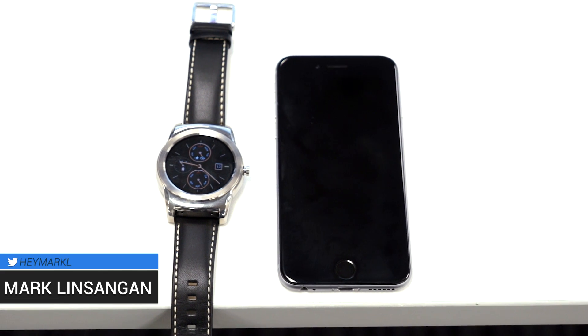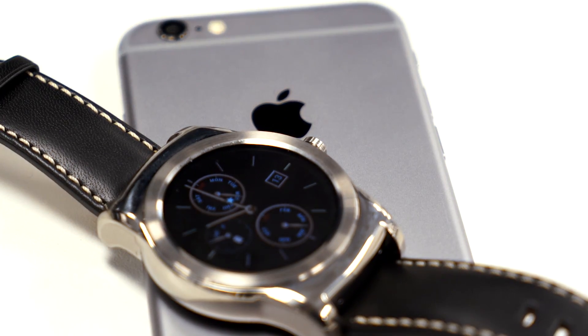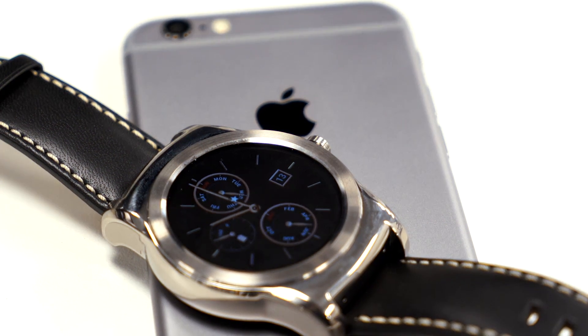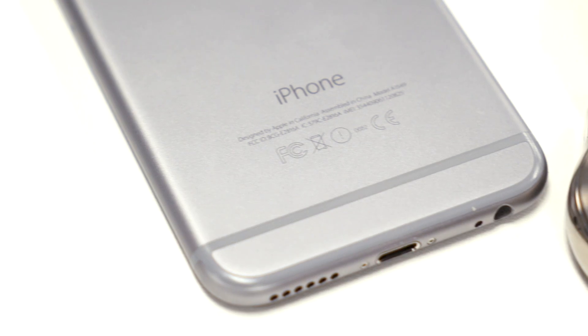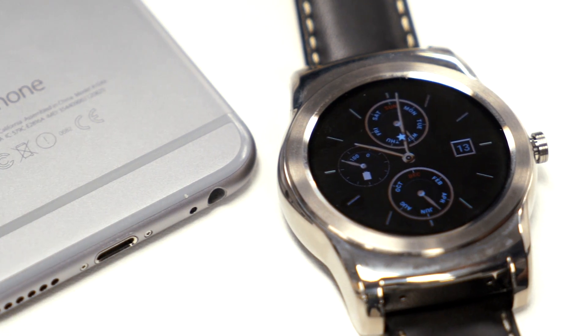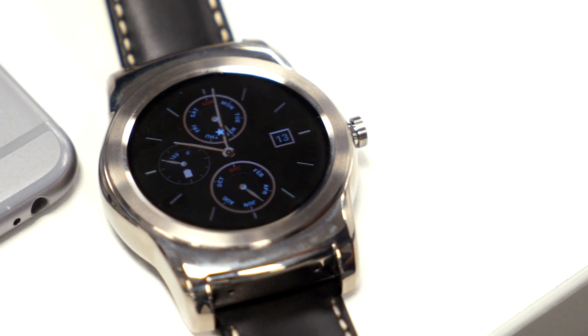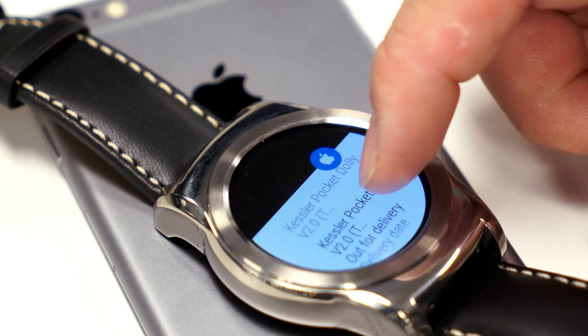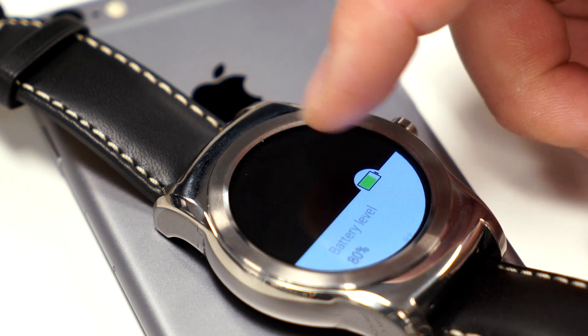Just as a little disclaimer before we get started, this isn't a fully functioning version of Android Wear for iOS. Google hasn't officially opened up support, though it could happen as soon as Google I/O. You'll only be able to receive notifications and nothing more. You won't be able to reply to messages, use Google Now independently, or really get the most out of what Android Wear has to offer. It's mainly for feeding you notifications, telling you what time it is, and showing you the battery life of your iOS device.